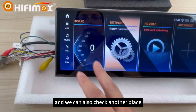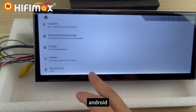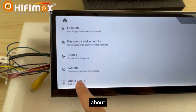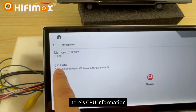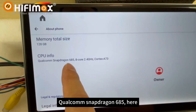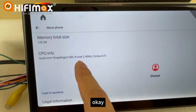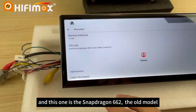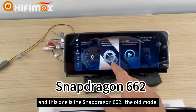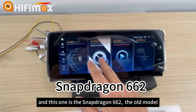We can also check another place — Android, above. Here is the CPU information: Qualcomm Snapdragon 685 here. And this one is the Snapdragon 662, the old model.